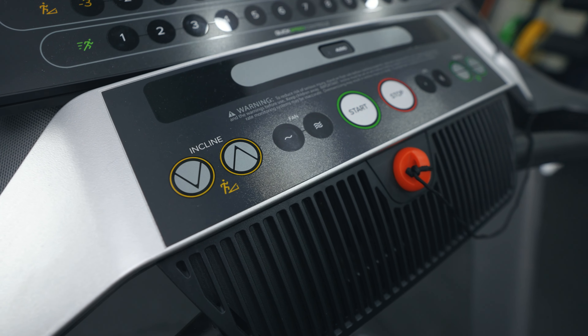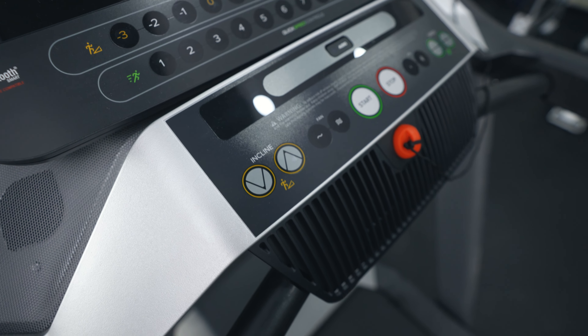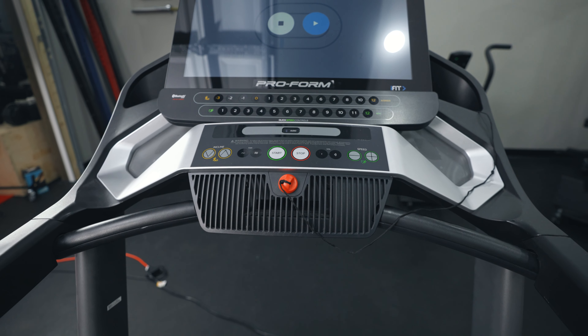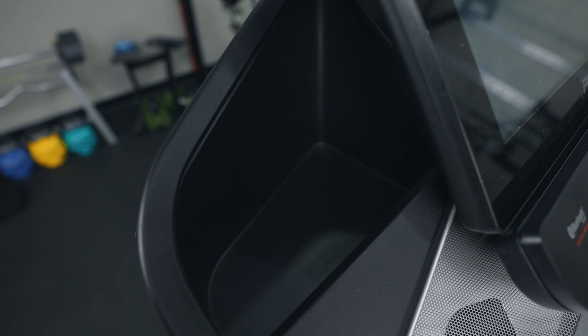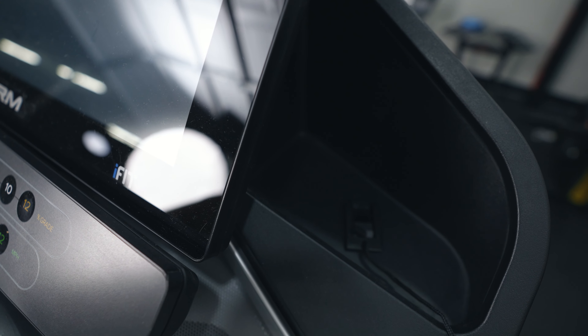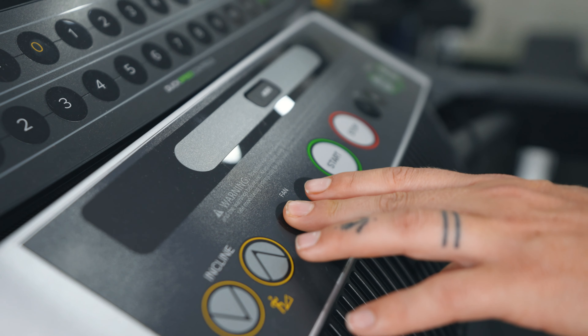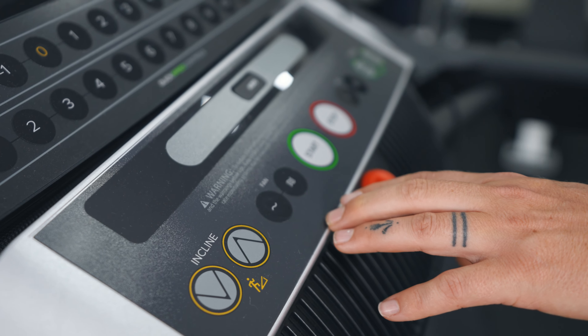In terms of conveniences, this does come with a cooling fan — I felt it was pretty standard, nothing overly impressive. It also comes with dual water bottle holders that were pretty large, so you can fit all your Stanley cups on this treadmill. There's also a small display shelf where you can put your phone, though it will block part of the screen from view — keep that in mind since it is a 22-inch screen.